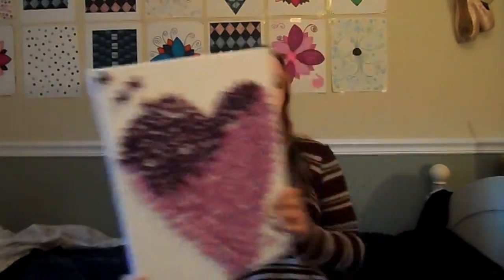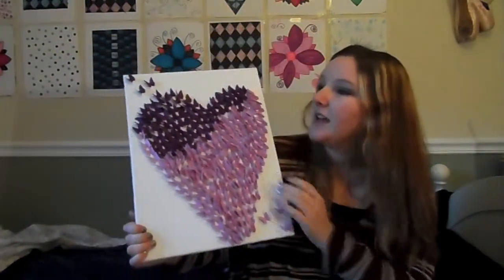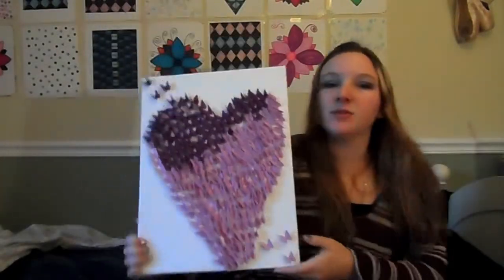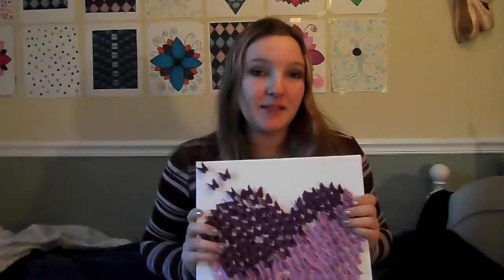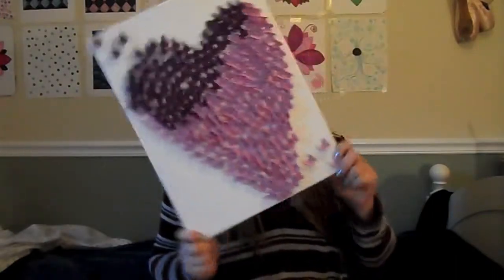See that? So basically it's just a canvas with three-dimensional butterflies on it and they're all kind of flying away into the distance or wherever. But anyway I'm going to show you how to make this step by step. I saw it on Pinterest, I thought it was really pretty and thought hey I could have this in my room if I made one. So that's what I did, I made one.